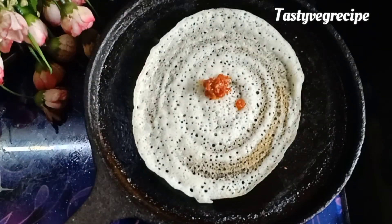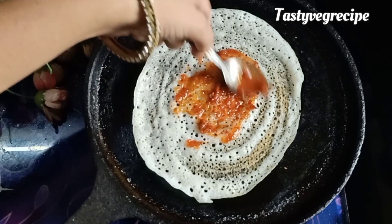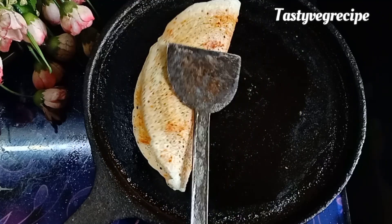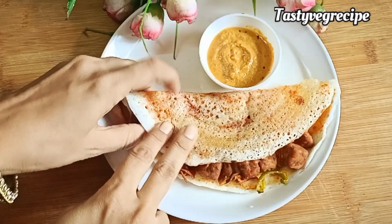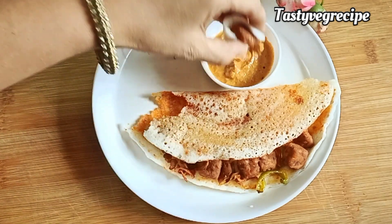If you want, there is a link mentioned in the description — you can check it out. In busy mornings, if you have already stored dosa batter in the fridge, just spread it, stuff it with tempeh and enjoy. You can also take it in a tiffin box — it will be perfect for lunch.